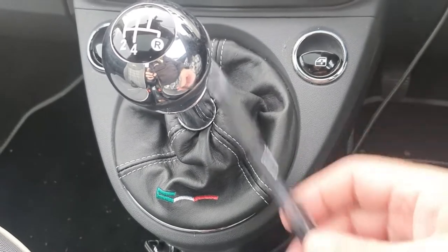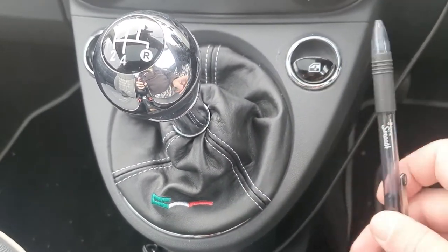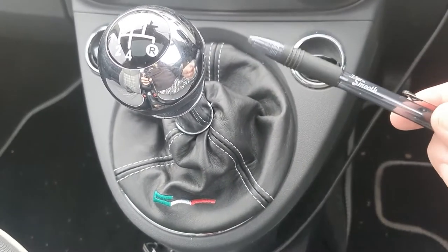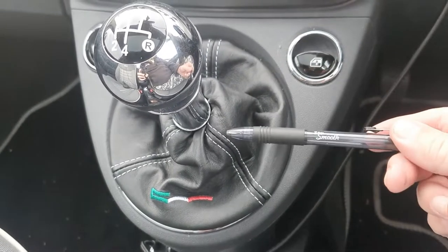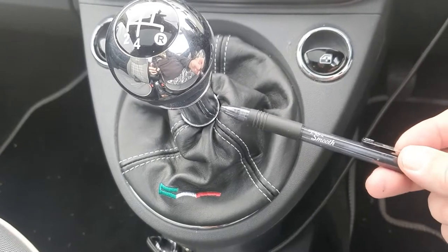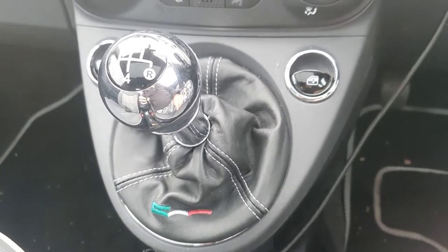The problem you're going to have is the gear knob, because to get the old gator off you've got to pull it up past the gear knob. Now, since you're getting rid of the old one you can cut it off — that's not a problem. The problem is getting the new gator on over the gear knob. You can either undo some of the stitching, pull it over, and then stitch it up afterwards if you think you're good enough.